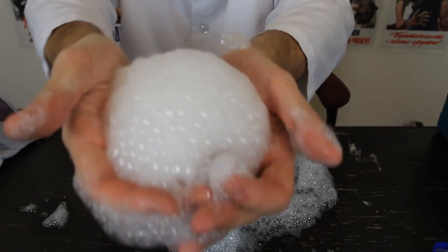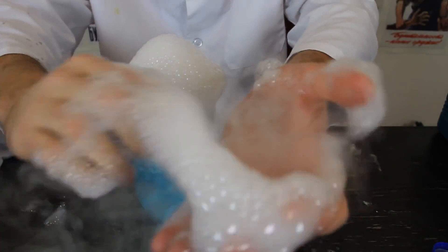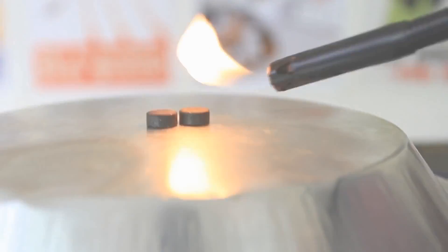You grab it, look, and if I pop them, smoke comes out. Fire extinguisher close by, and let's get to it. I'm going to light them up.